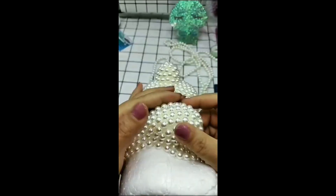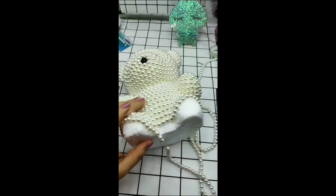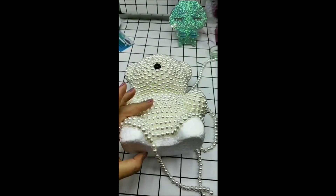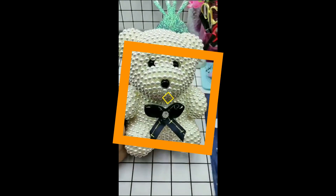Once you're done with the head, you can go around the body in the same circular motion and finally finish at the bottom. Once you're done, you'll have a glammed up teddy bear to place in your room.